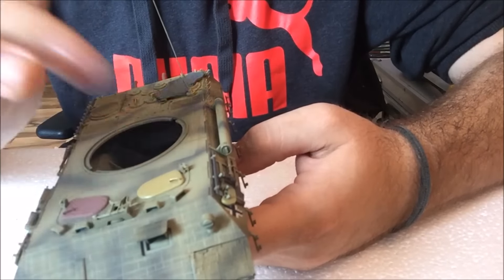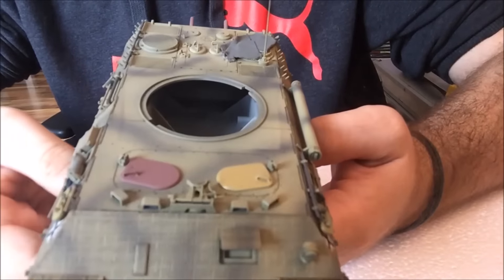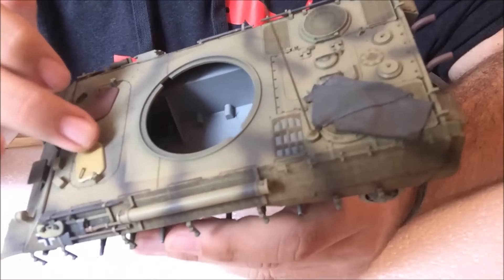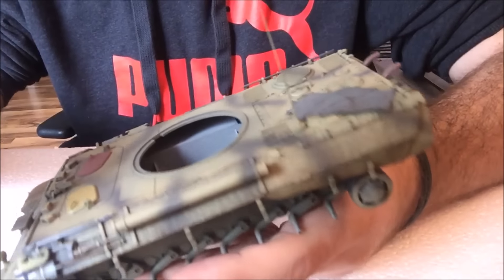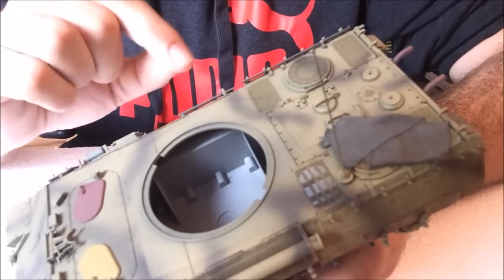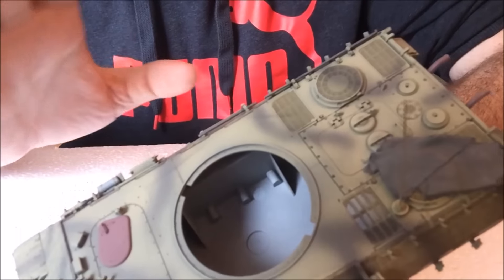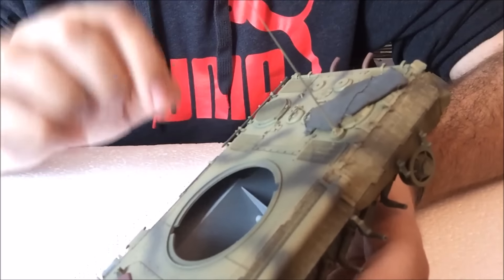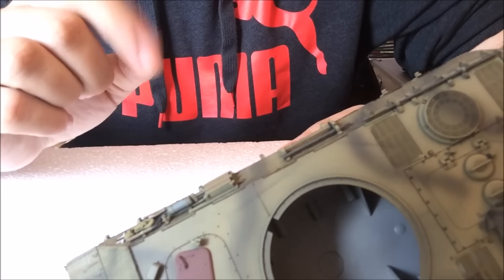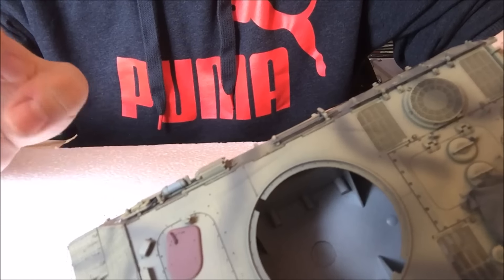Or I might just use weathering to blend it in — no idea though. I can still take the hatches off. After I had done the washes on the zimmerit, I applied a matte coat to the sides so they're ready for further weathering once I'm back home, since I still need to do an oil wash. The turret, on the other hand, is still at a different stage.